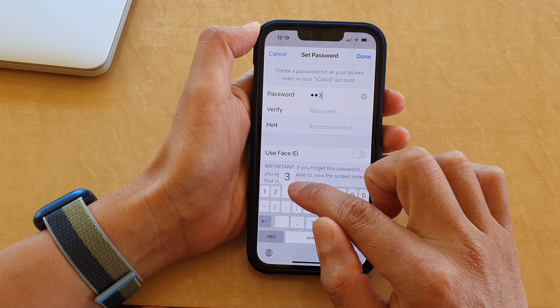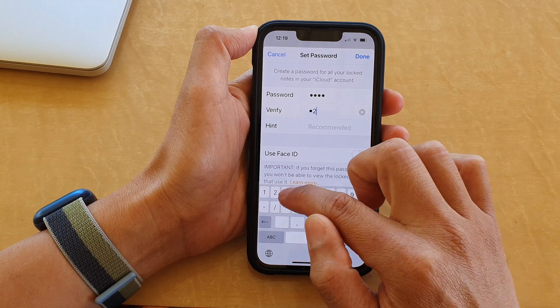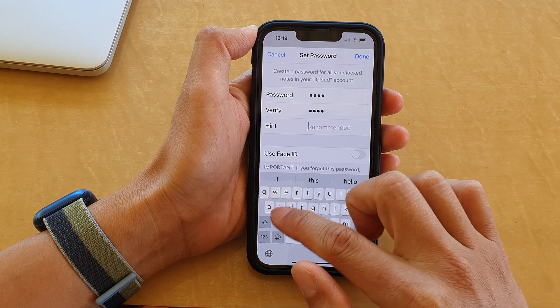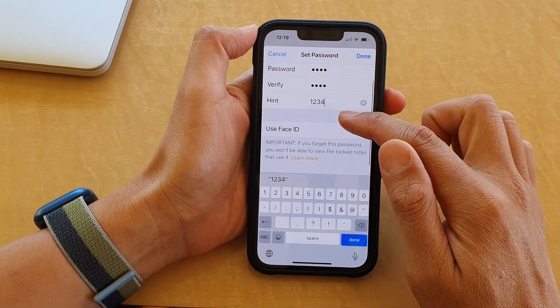I'm going to put in 1-2-3-4, then go to the Verify text field and again put in the same password to verify it. You can also put in a hint here — I'll just put in 1-2-3-4 as this is just a test.